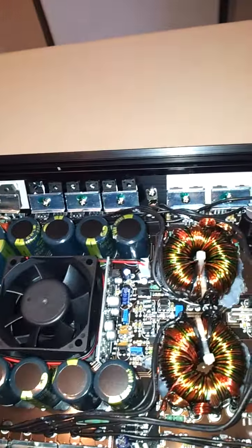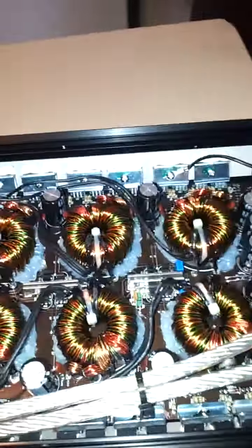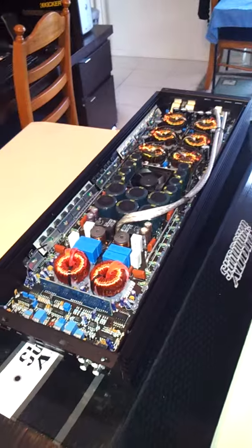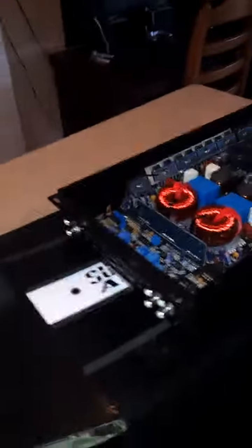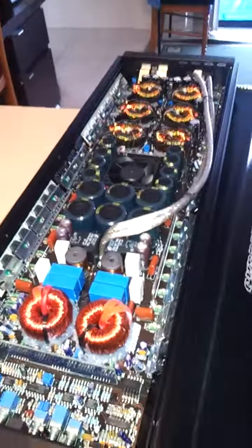Got two of these bad boys — 3500 Sundown Audio. And got this other bad boy to open up. Boom, right there: 3500 Sundown Audio. That's it, the champ is finally here — start breaking some records.